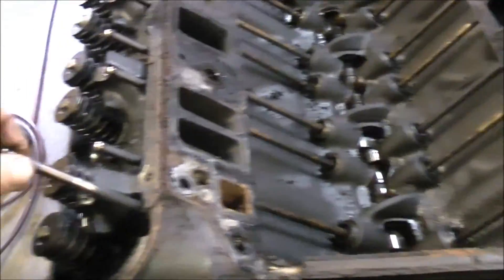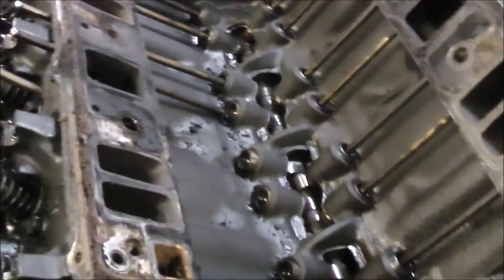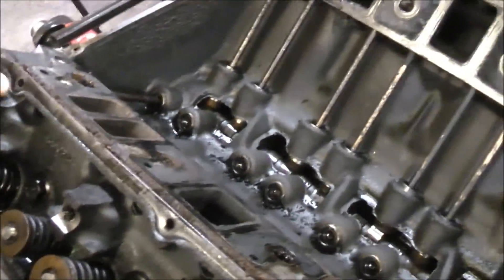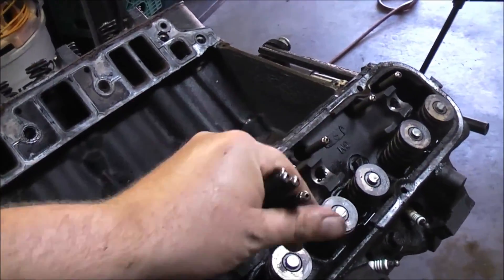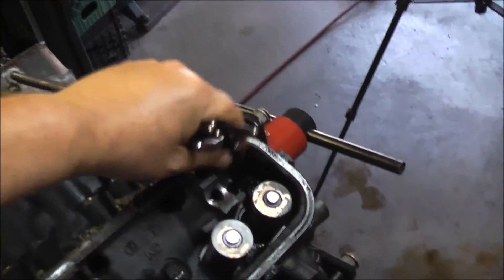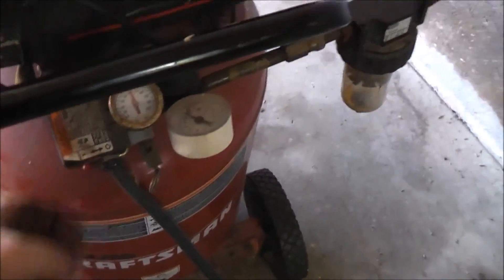All right, pushrods. Like I said, I'm not reusing any of this, so it doesn't matter where I place them or mix them up. There we go. Doesn't matter if I drop them either. I should have used that one - it holds more pressure longer.